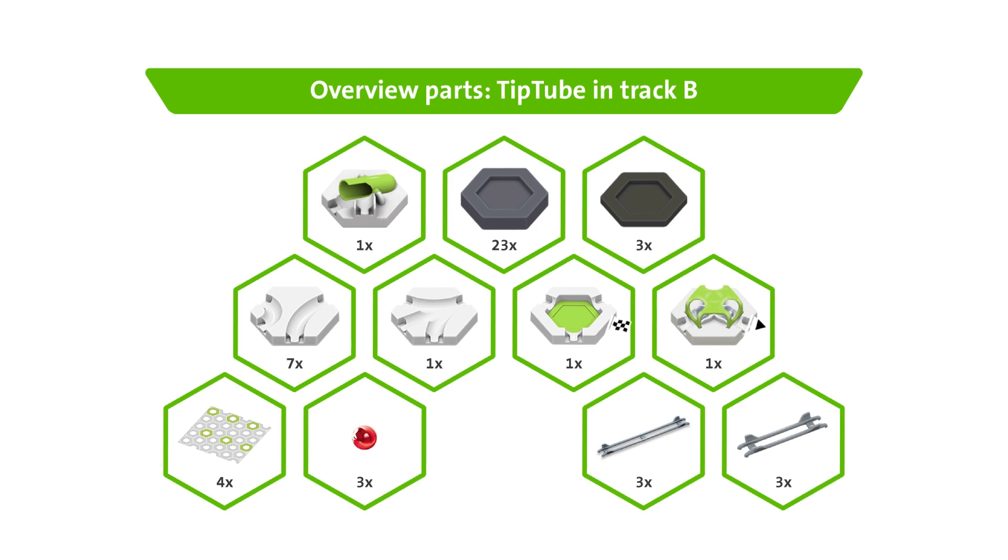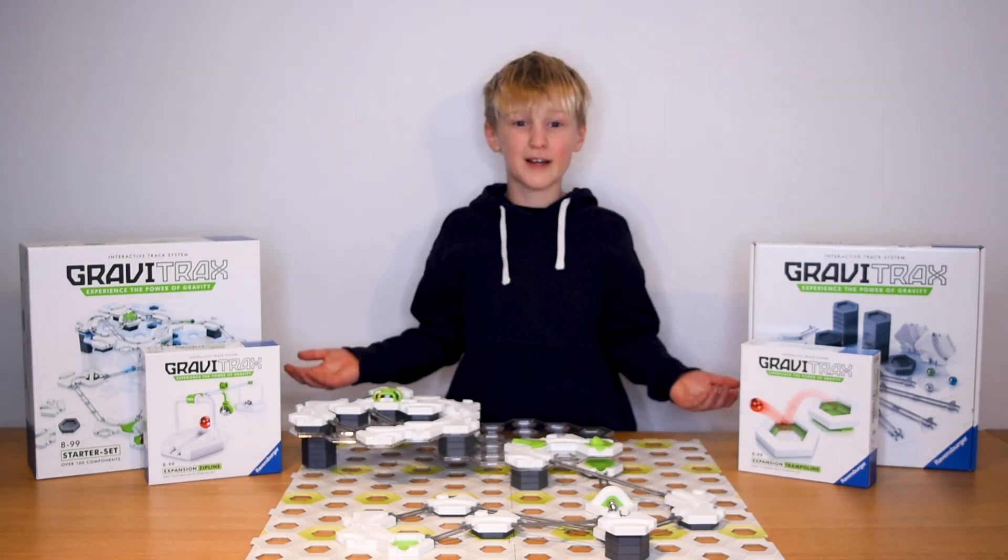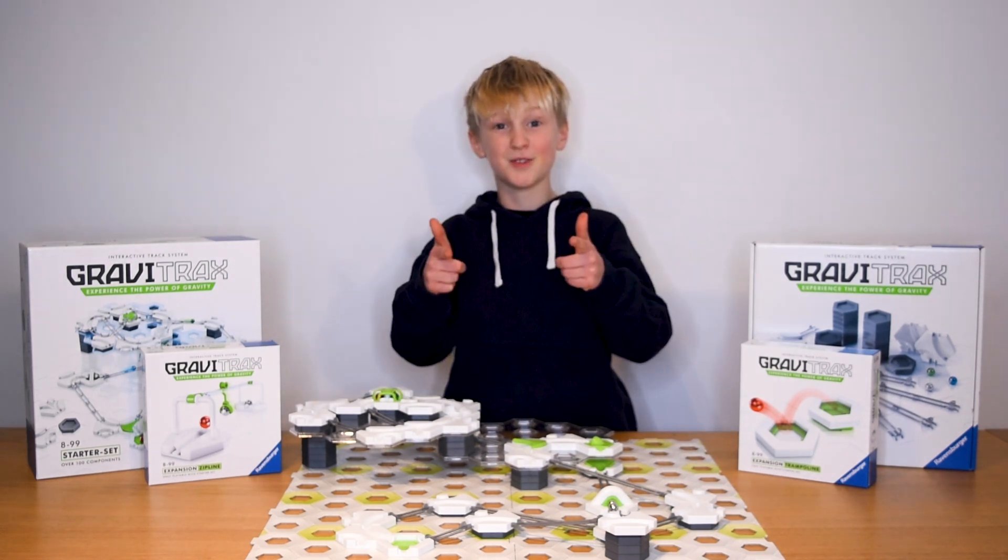That's it! Here are all the parts you need. Now time to try it out for yourself. Subscribe now to our Ravensburger YouTube channel so you never miss a cool new trick. Get your own GraviTrax set now online at your favourite toy store.